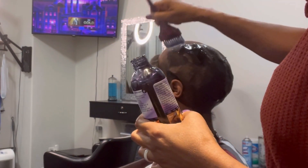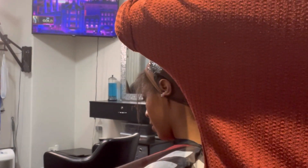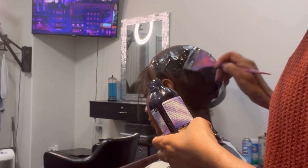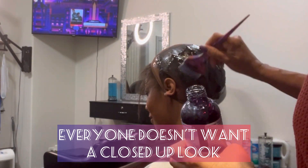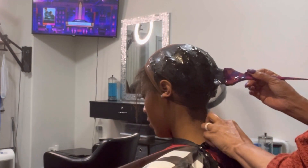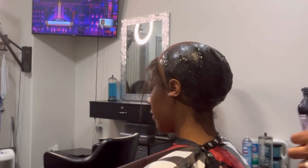So again, with the leave out — if I'm doing a quick weave or a sew-in and the client wants a little bit of leave out, that's absolutely fine. Not everyone is comfortable with lace closures or a full sew-in. Some people want that more natural look with leave out, and that's up to the client.